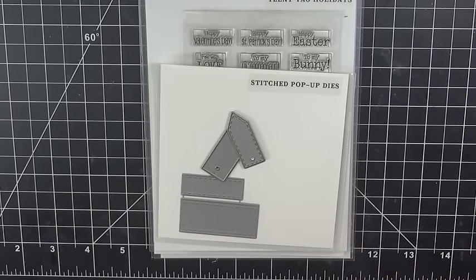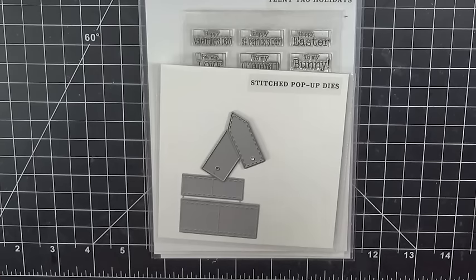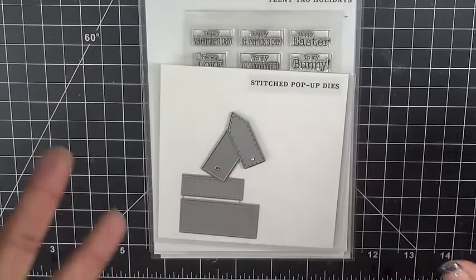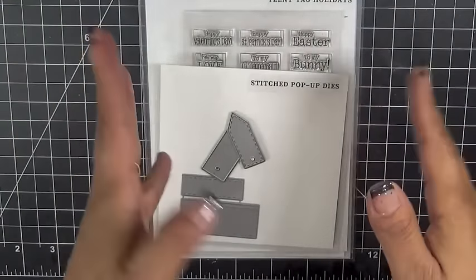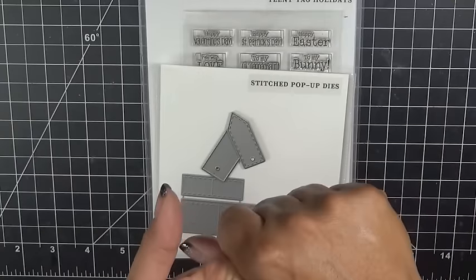Good morning everybody, welcome to Creative Time with Emma and also welcome to our very first day of our five days of Christmas. For those of you who have been following me for a while, I used to do 12 days of Christmas, but that got to be too much for me with my busy schedule with my boys, so I cut it back a few years ago to five days of Christmas. We'll do it at the beginning of December, Monday through Friday.